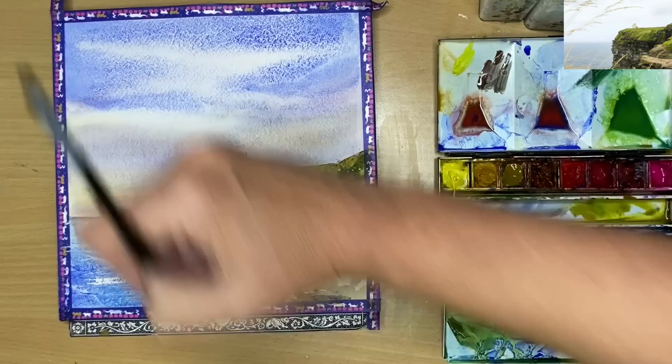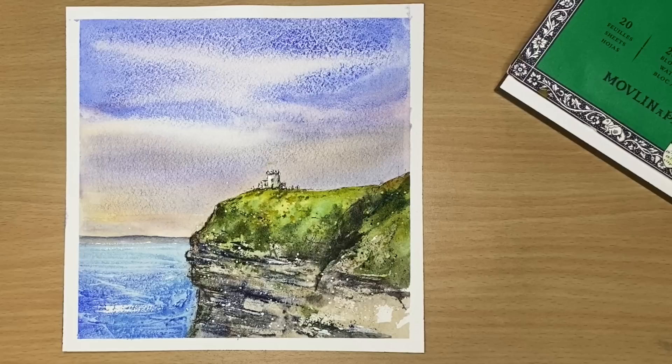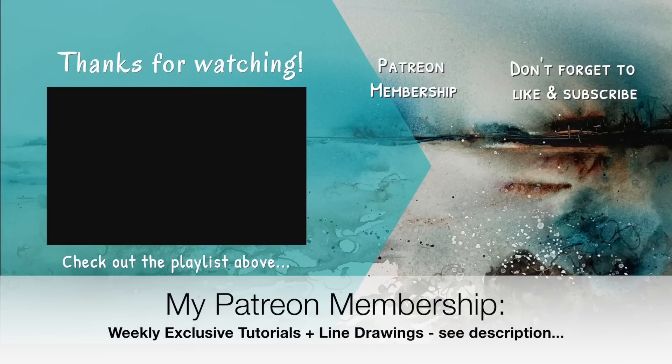Here is the finished painting. I really hope you found the idea of painting small helpful when you're starting out in watercolour, especially with the drying times. If you have any questions about this tutorial, please put them in the comment section. If you'd like to support the work I create here on YouTube, why not think about joining my Patreon membership — you can get access to my weekly exclusive tutorials and downloadable outline sketches. More details can be found in the description. Thank you so much for watching this tutorial. Happy painting, bye for now!